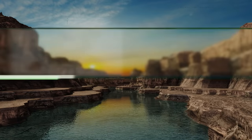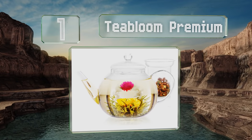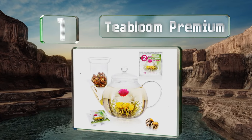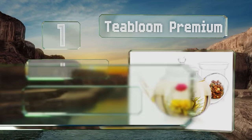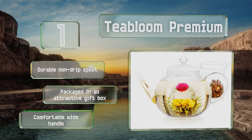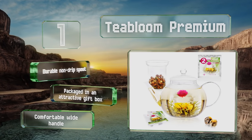Taking the top spot on our list, the Tea Bloom Premium is handcrafted from heat-resistant borosilicate glass that's safe for the stovetop, the microwave, and the dishwasher. It can accommodate up to five servings at a time and comes with two jasmine blooming tea flowers. It's equipped with a durable non-drip spout and a comfortable wide handle, and it's packaged in an attractive gift box.